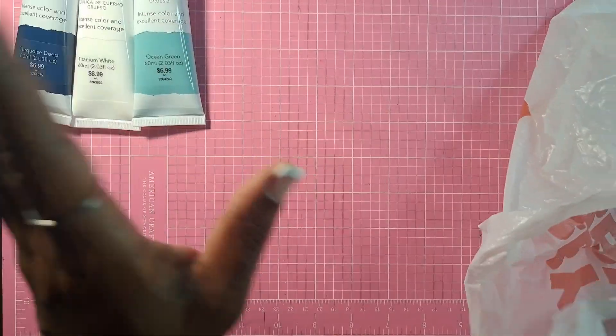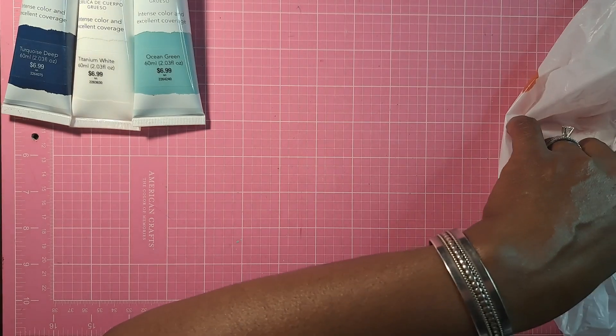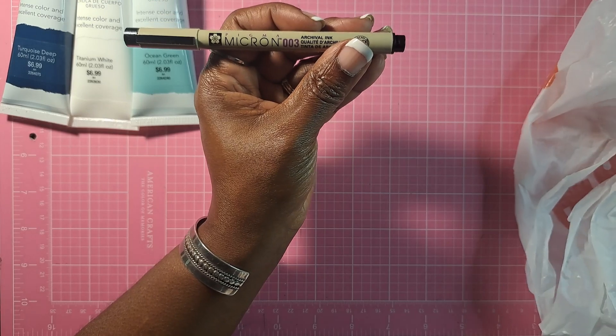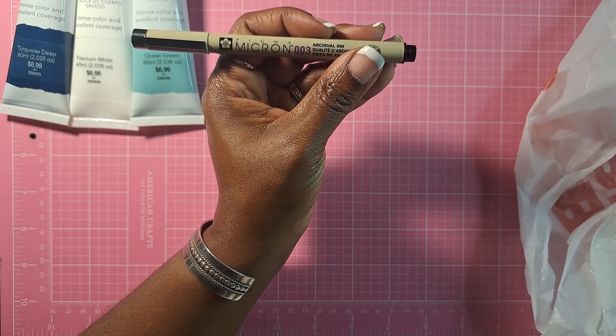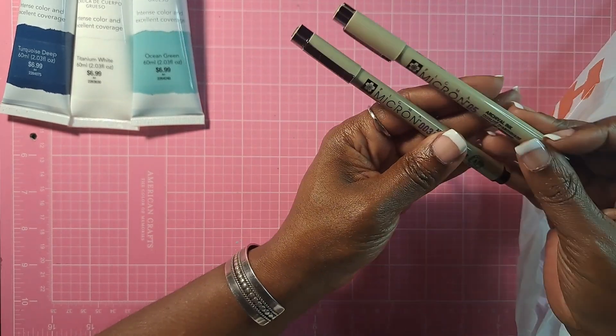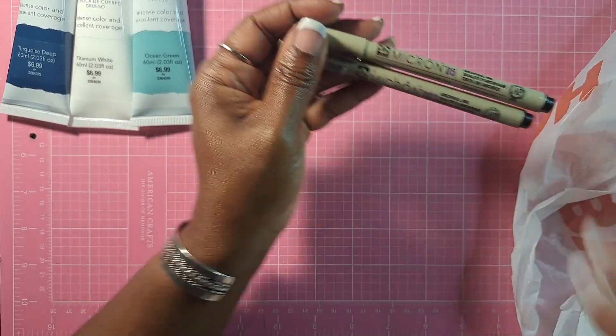I didn't get a whole lot. For viewer purposes, I went ahead and unpackaged a couple things so we can move right along. I got a number three Micron and another number five — one that I could put in my travel bag. I have one on my desk but I needed another one. These are already unpackaged at this point.